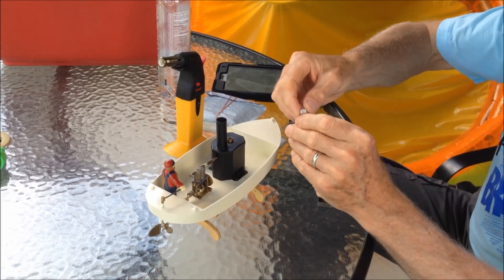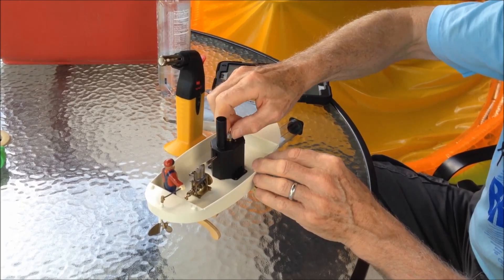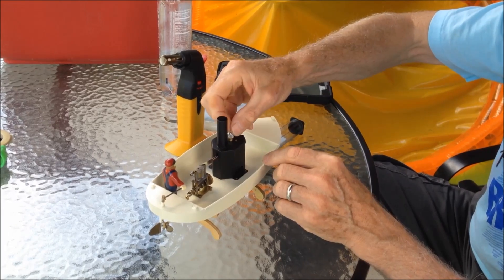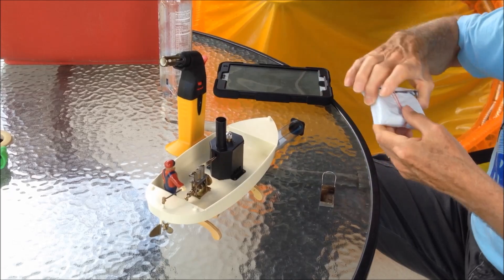And this is the boiler fill cap — it's also the pressure release valve, so it doesn't get over-pressured. If the pressure gets too high, this little round ball pops up. It never happens though, because it doesn't produce steam fast enough.